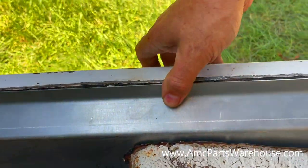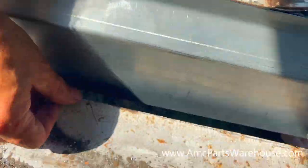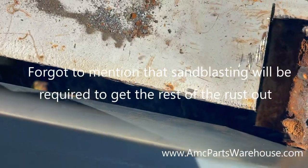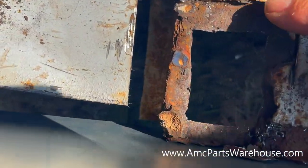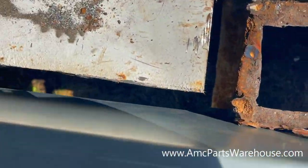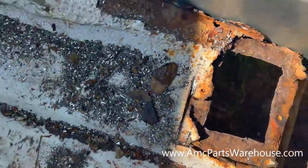Super simple — anyone can do it. This piece of floor was rusted out, so I'll put a fill piece as well as a bracket for a seat. It can be welded in, small piece, small patch, grinded on both sides. Because no one will ever see that it was replaced once you grind the welds and smooth it out.